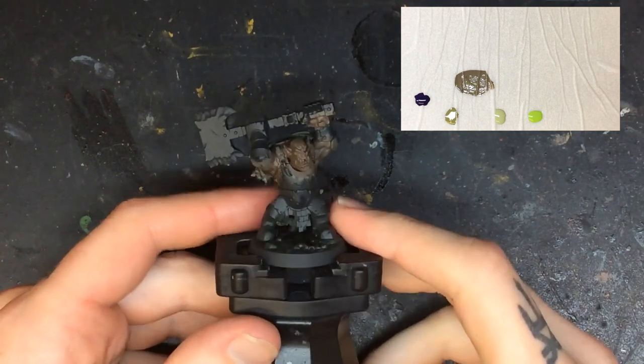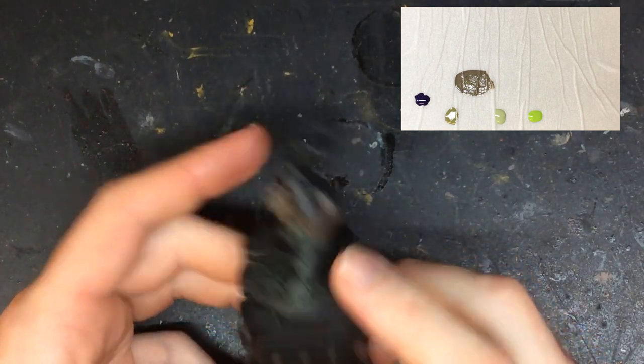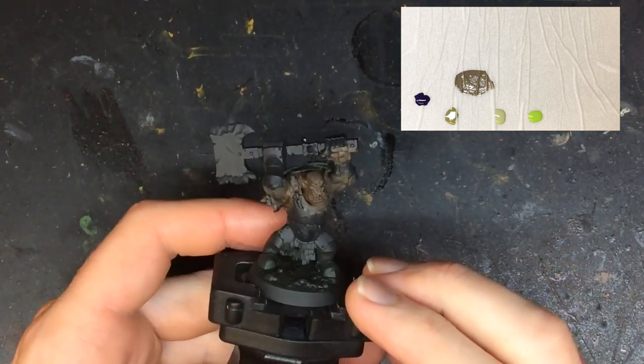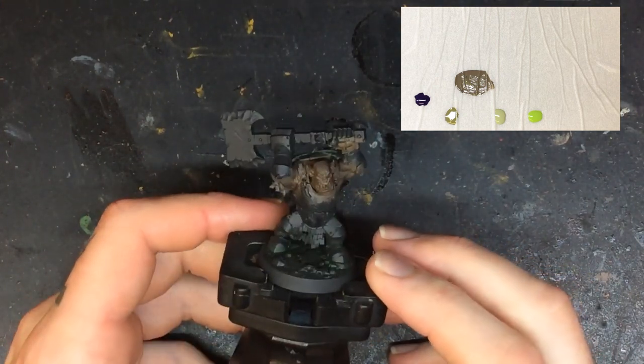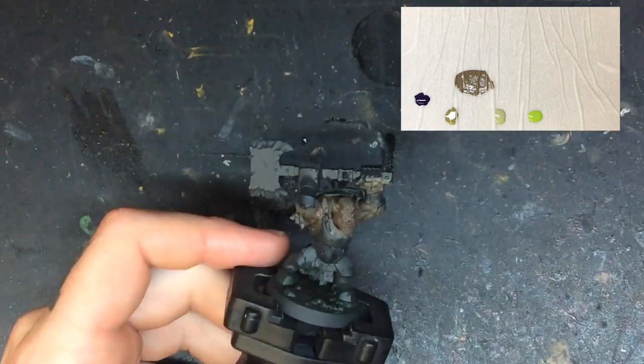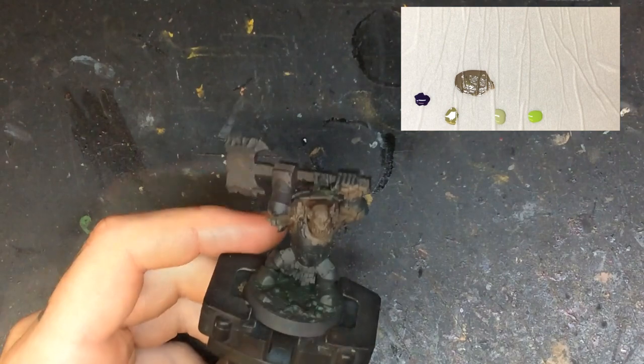Once the wash has completely dried, we have the foundation done for the skin and we can now start to layer paint and build up the nice earthy green tone for the skin. We now use our fine brush, like a Winsor & Newton Series 7, to make sure that we have good control of our brushwork.